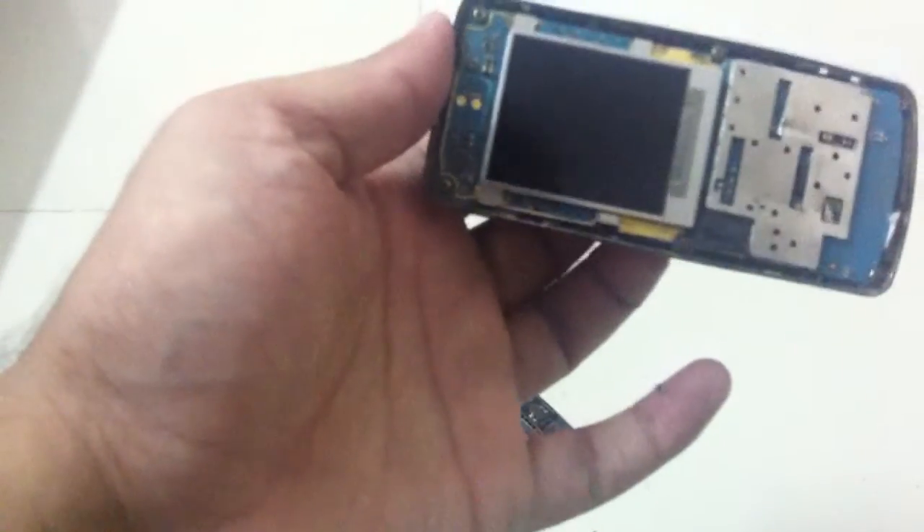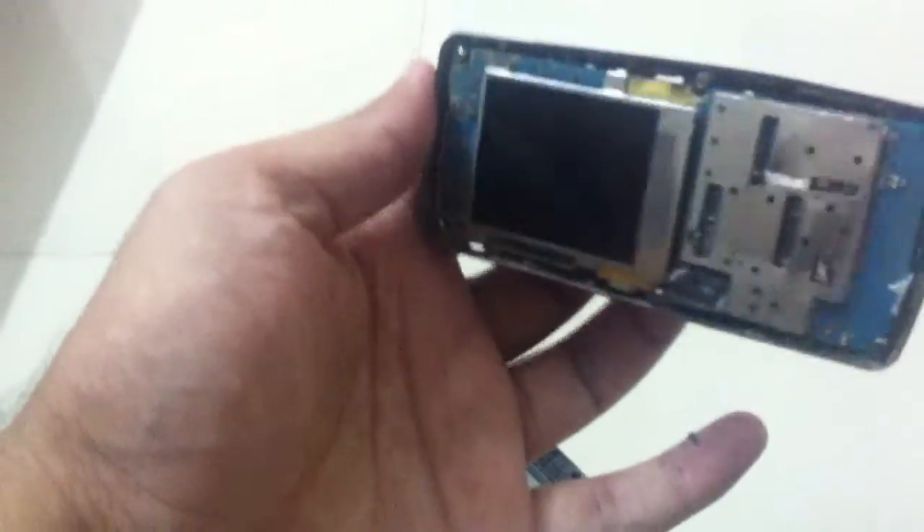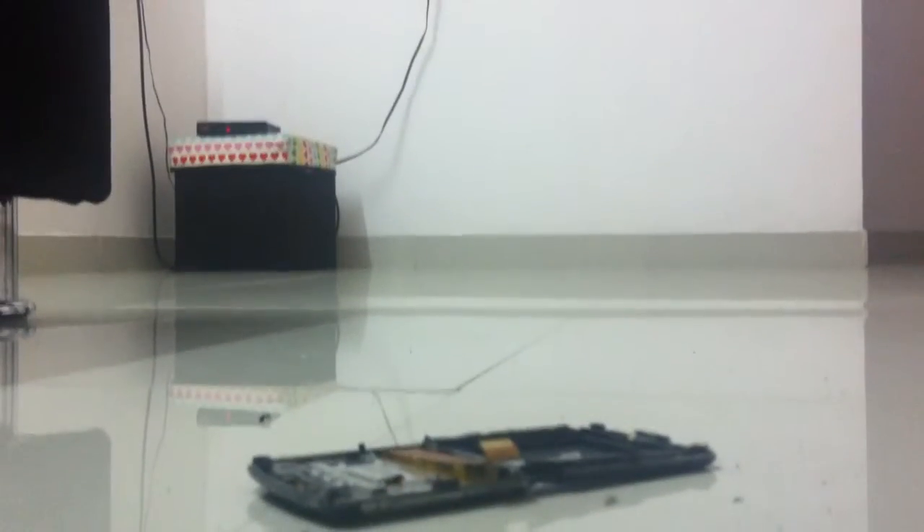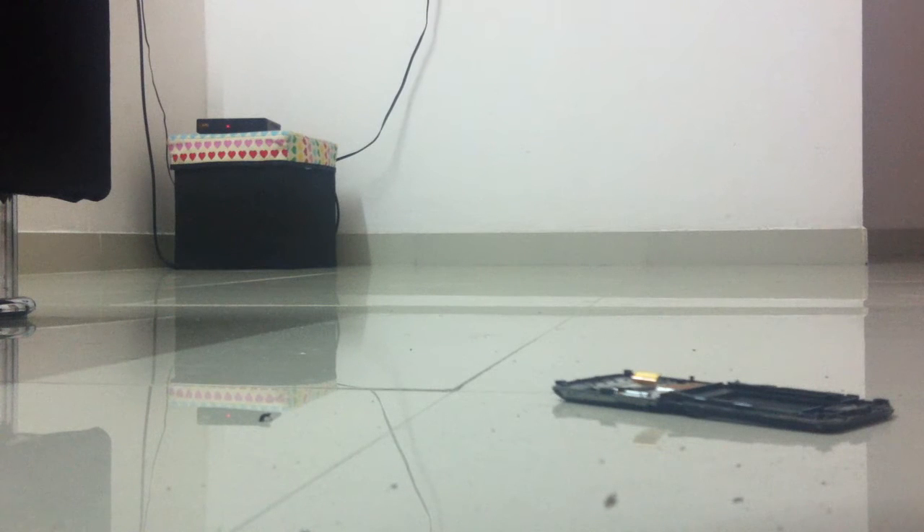This is the display, the motherboard and everything. Let's break it a little more — just like this.